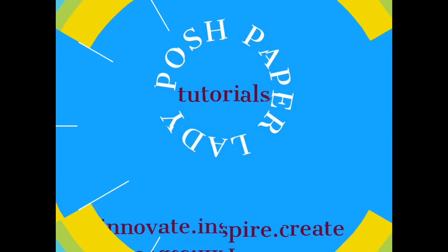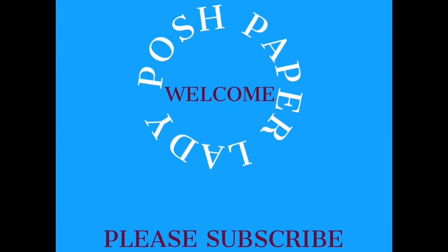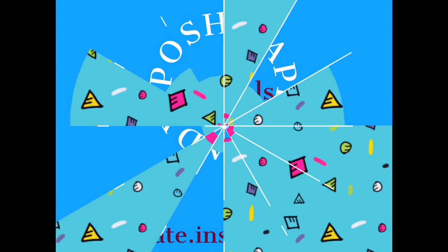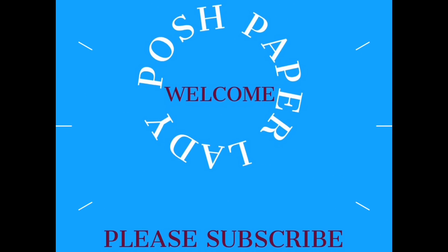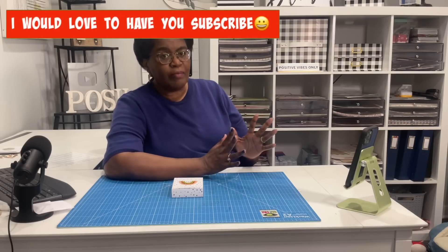Hi everyone, it's Sherri. I hope that you're having a wonderful day. Welcome to my channel. I am so glad that you decided to stop by, and welcome to all of my new subscribers and new friends. Welcome back to all of my longtime subscribers and longtime friends.